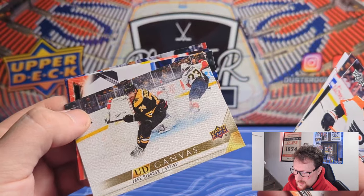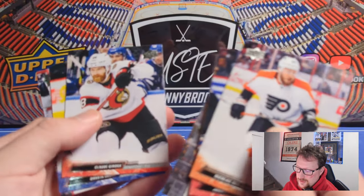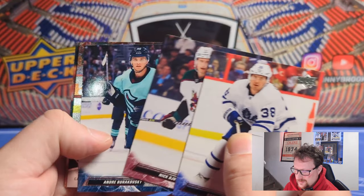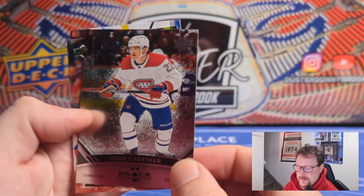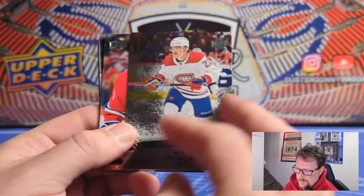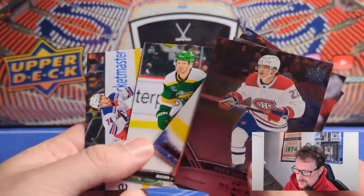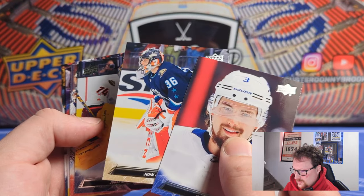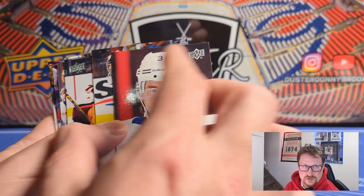Beauty Canvas of Jake DeBrusk — another guy that had a better playoffs than I expected. He's a better hockey player than I ever gave him credit for. And Cole Caufield in the Black Diamond — not a rookie of course, last year 2021-22 would have been his rookie year. Second-year Cole Caufield, two stars there. Just signed his big eight-year extension, took less than Nick Suzuki the cover star. Quality control seems fine — I don't see bad corners or anything out of the ordinary. Centering on these is hard to tell with these types of pictures.